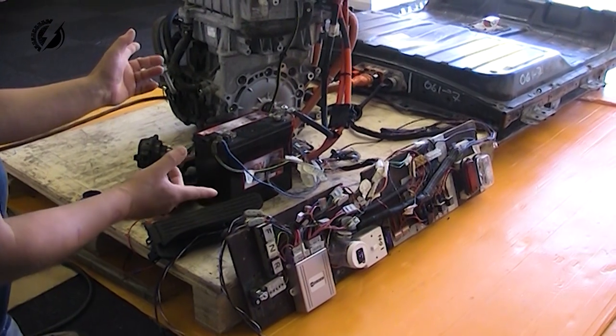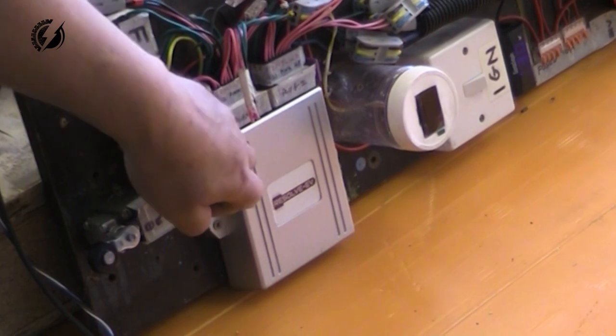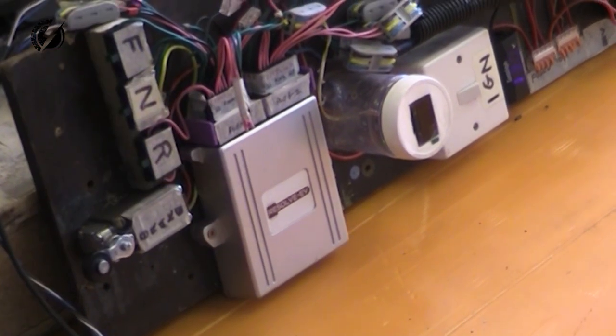Here's the first plug-in system in the world designed for Nissan Leaf components by Resolve EV from Sweden. I helped Roger put all of this together, so he will demonstrate to you now how it works.